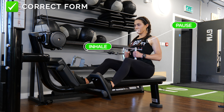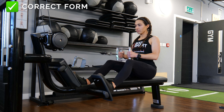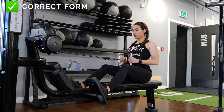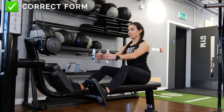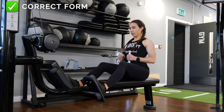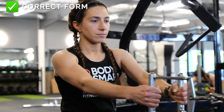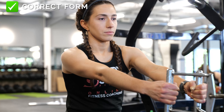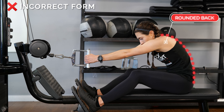From there, pause for one second, inhale, and slowly extend your arms back out, making sure to count for three seconds. Avoid rounding your back throughout this exercise.